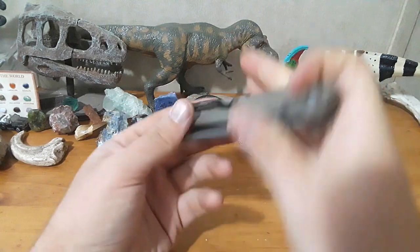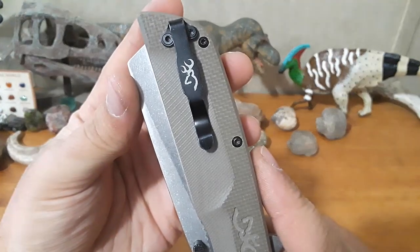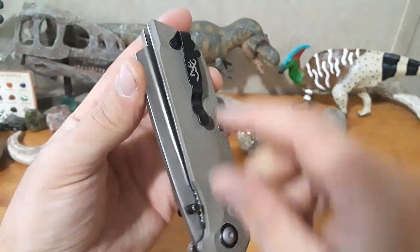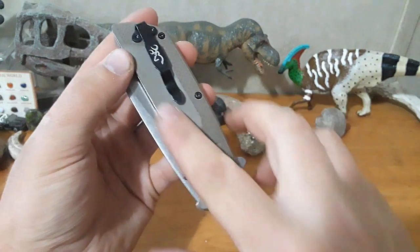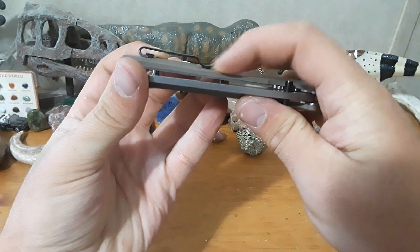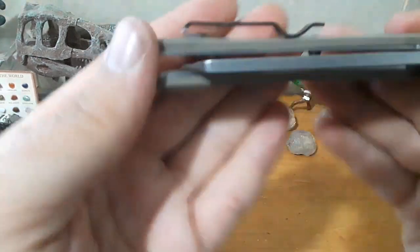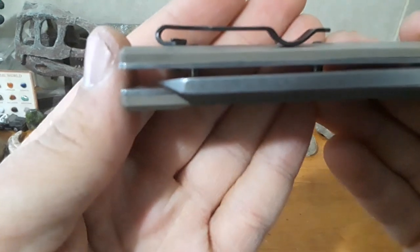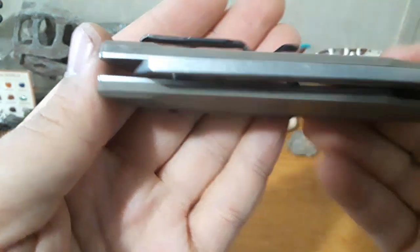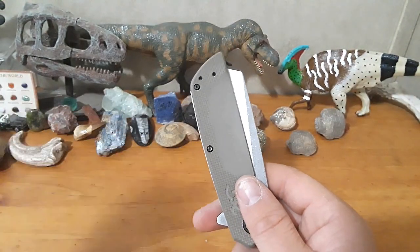Next thing — the carry. This knife has a very, very good clip. You can see the Browning logo on there. Good clip, great retention. It falls on this smooth part of the G10, which means it's easy in and out of the pocket. It also falls on a recessed part of the G10 — just smooth in and out. We do have flat screws, which is awesome, and the clip is reversible. That's fantastic.